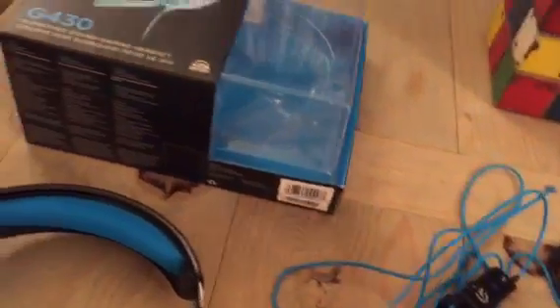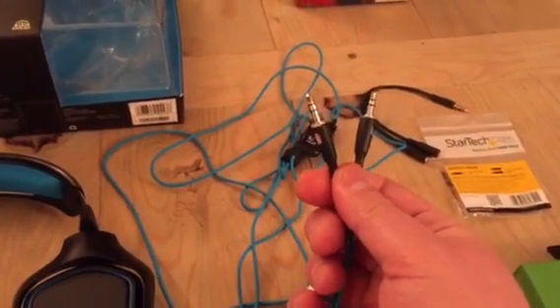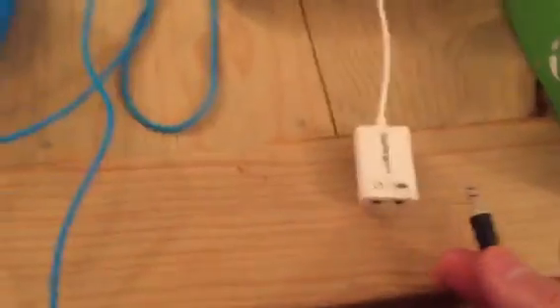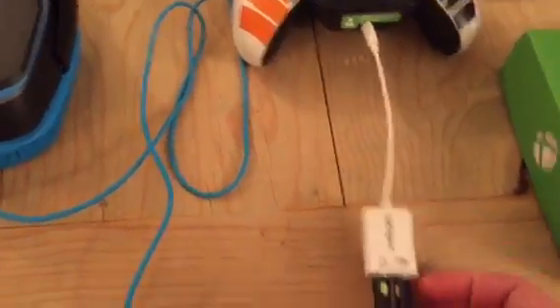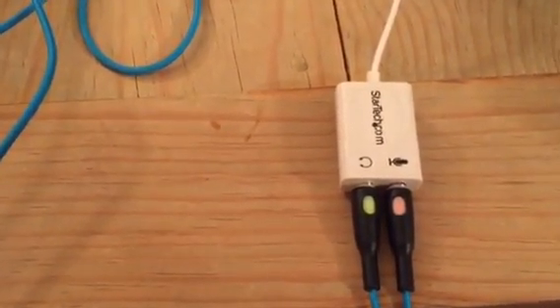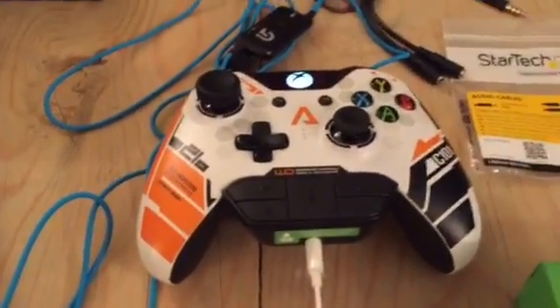Next thing you're going to need to do is take the Logitech connectors that come with it — obviously it has a headset and a microphone connection. This will plug into these right here. So snap those in. These are actually color-coded as you can see, so you plug one into the headset and one into the microphone.